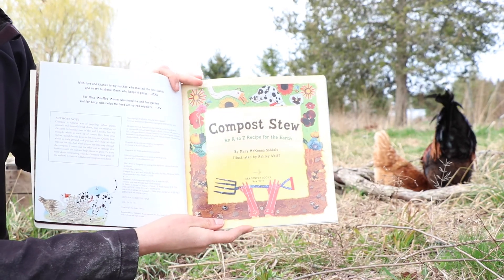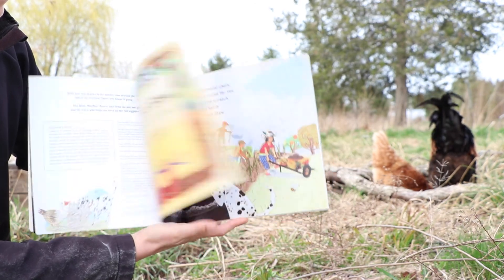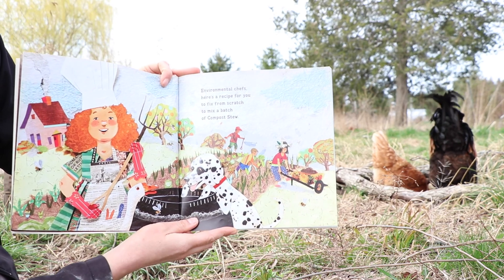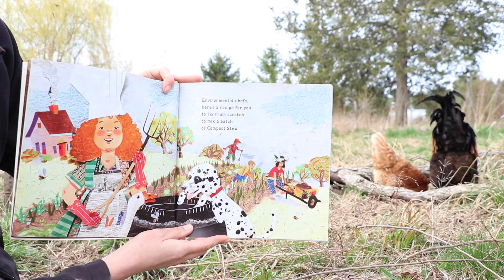Compost Stew. Environmental chefs, here's a recipe for you — to fix from scratch, to mix a batch of compost stew.